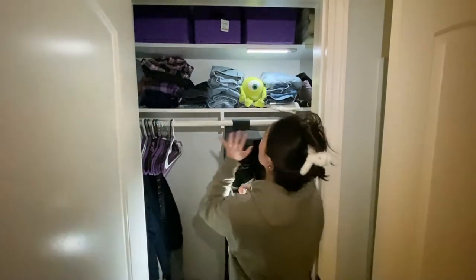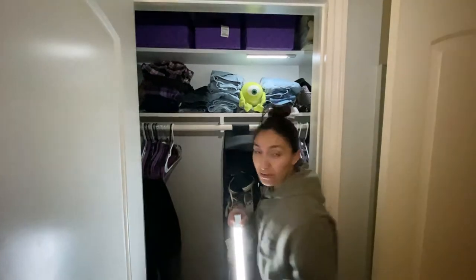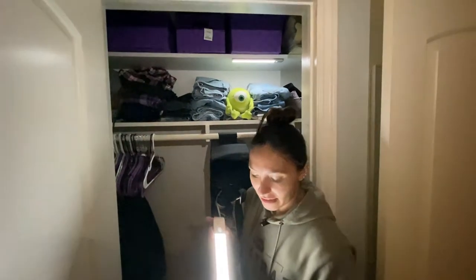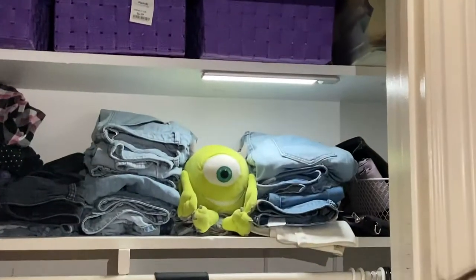We have this one today in our closet, which is great because we don't have a light in our closet. So in the middle of the night, if we want to find a sweater or any clothes, we can use this motion sensor light. Like I said, it gets bright, and you tap it towards the end and it turns off.